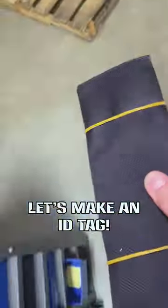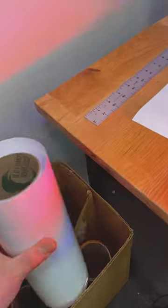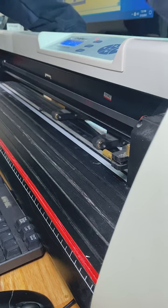Let's make an ID tag. We do all of these in-house and custom sizes. This one happens to be a 4x11 on white vinyl.